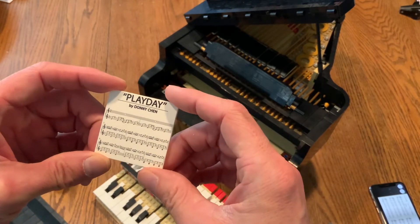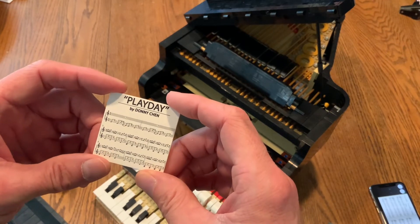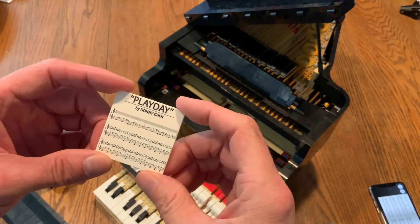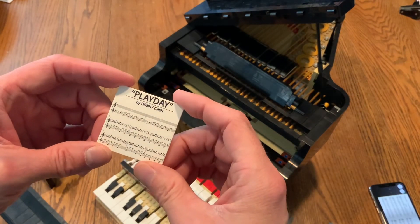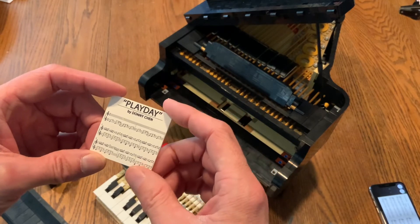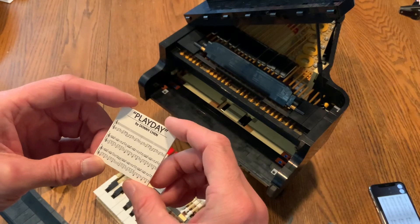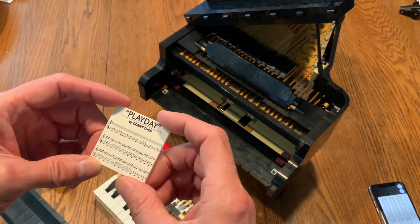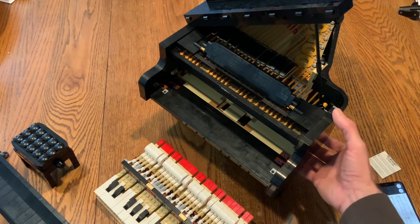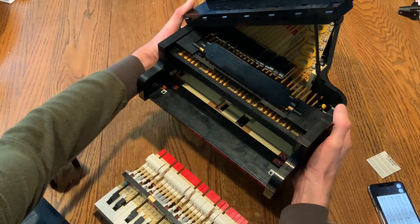What's cool about this piano is that Donny Chan is not a Lego employee — he's a fan who designed and built this and got the necessary 10,000 upvotes to have it put into a list of possible new Lego projects to be built, and he got it built.